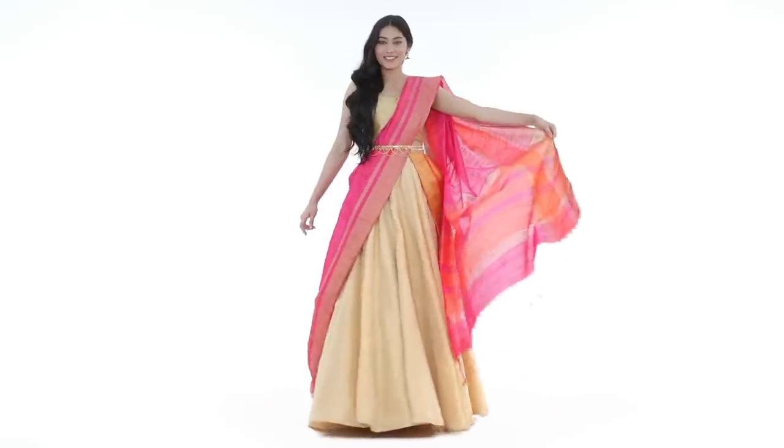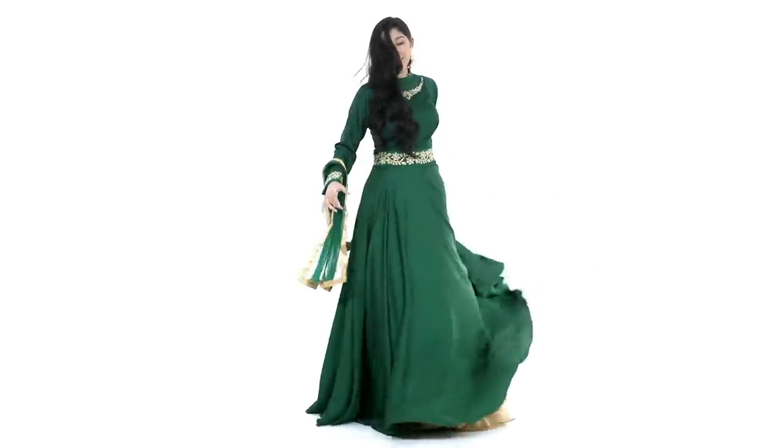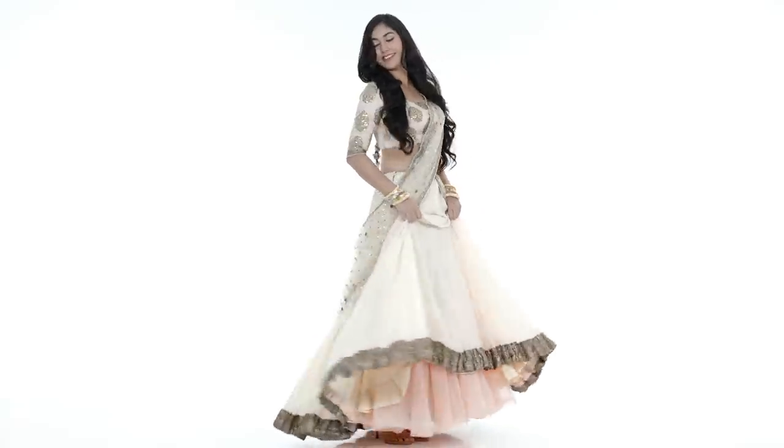2018 is all about that statement flair — the bigger, the better. A lehenga, saree, and now even an anarkali that doesn't flare out on its own needs a sidekick, aka the can-can. Your Cinderella dream come true.